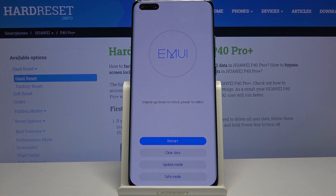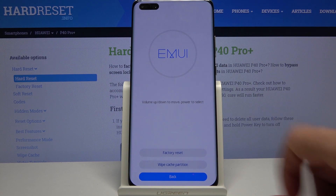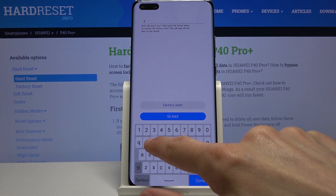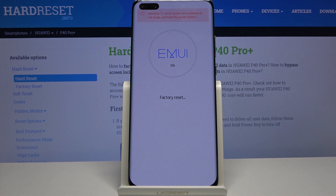We're now in recovery mode. From here, select 'clear data' by tapping on it, then tap 'factory reset'. From here we need to type in 'yes', so simply type in yes and choose factory reset.